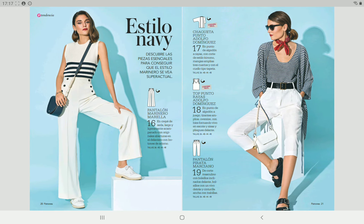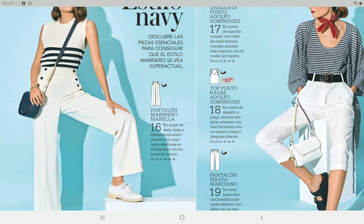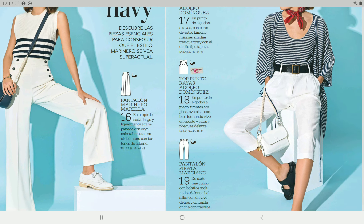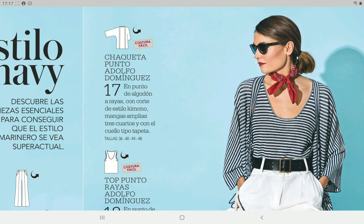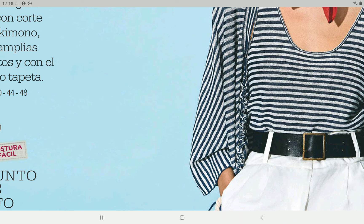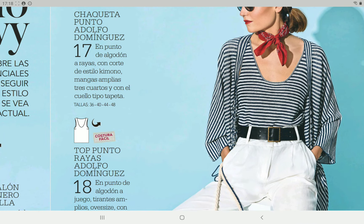Then we have the navy style — a pair of pants, pretty high-waisted from what I can see, a nice shape. Then we have pattern number 17 which is a really easy cardigan. You can see the drawing here — I really don't know what this detail is and I wonder how it's made and if it's in any way translated into the pattern we get. It's looking really interesting.